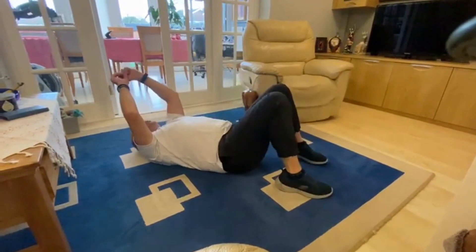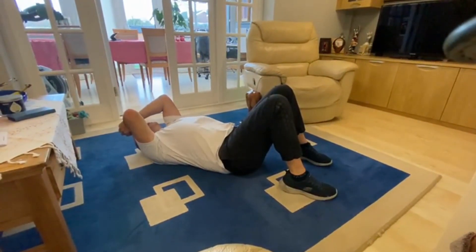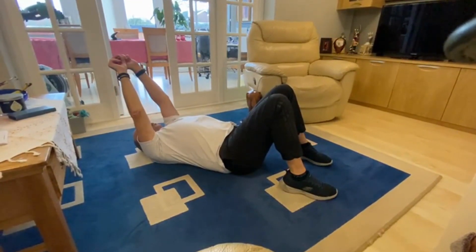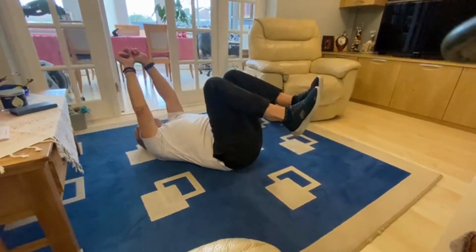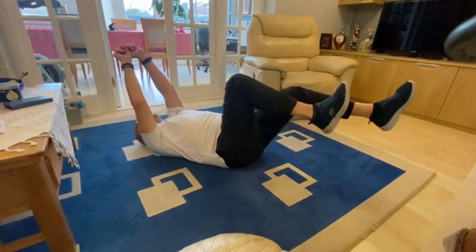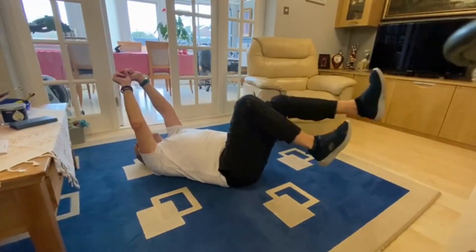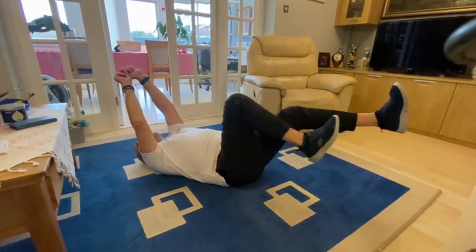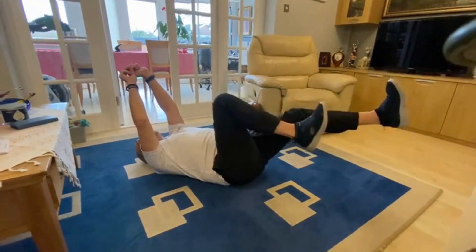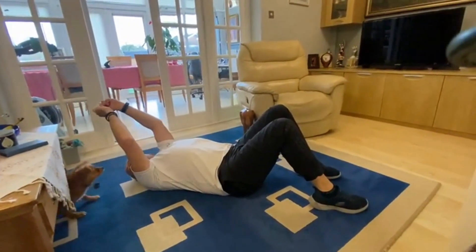This is also working the hips. When exercising, it's so important to remember to breathe. Sometimes you're so intent on getting the exercise finished that you hold your breath, but actually when you are breathing the exercise becomes a lot easier.